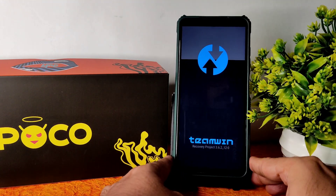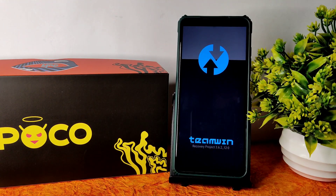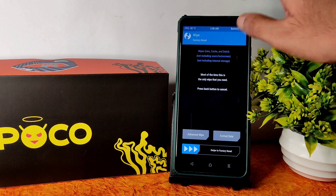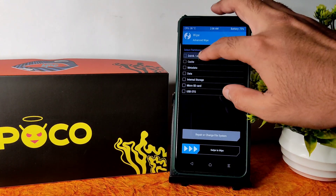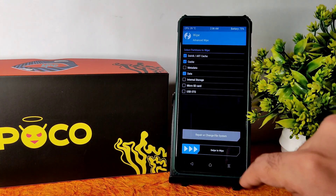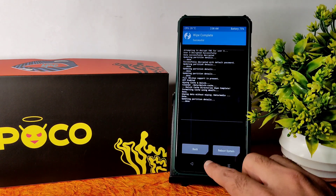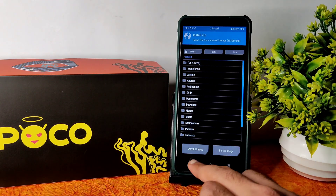This is the latest TWRP recovery for Poco X3 / NFC — I made a dedicated video on how to flash it and the download link is available. Once booted into recovery, go to the Wipe section, select Advanced Wipe, select Dalvik cache and Data, and swipe to wipe. Then go back to the home screen.